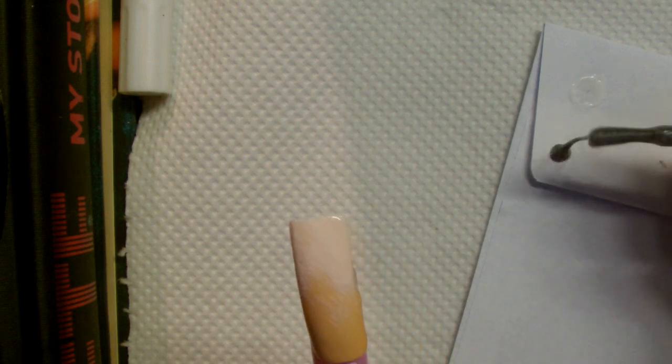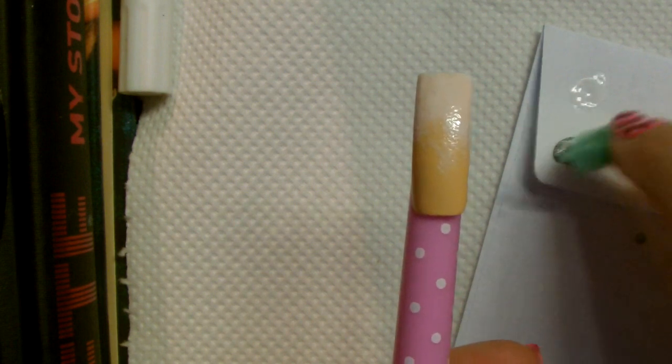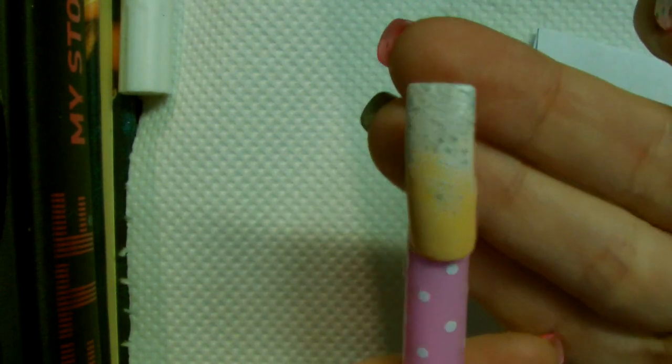Then we're going to take a silver colour — this is a W7 polish called Silver. It's quite a nice sparkly silver and I'm going to plop some onto the paper as well. I'm going to use the same piece of sponge but take a lot of the excess silver off because this is literally just going to be like an accent colour. I don't want it to cover the white too much — I'm just going to lightly dab some of this on the top. It just gives this really beautiful snow-like effect.